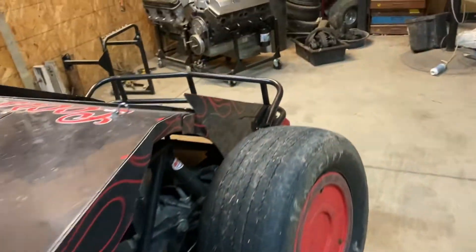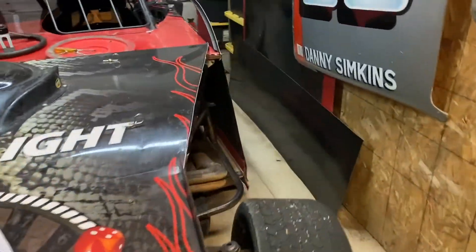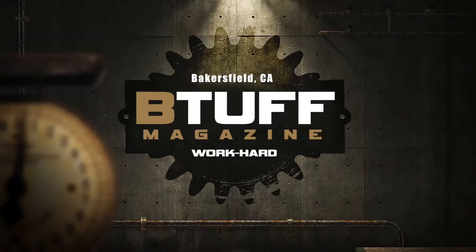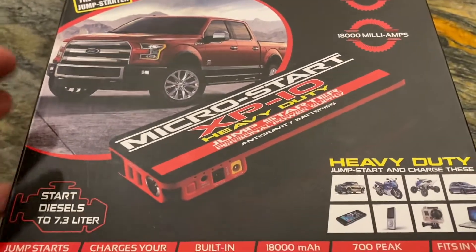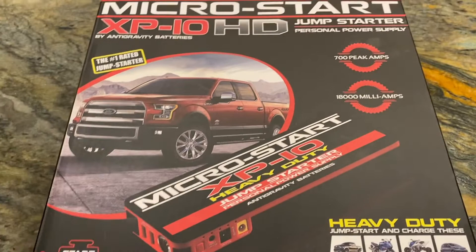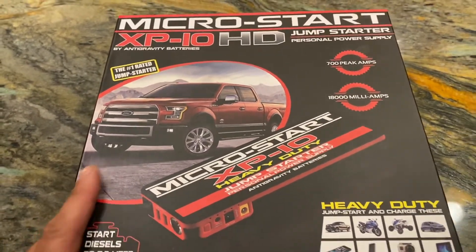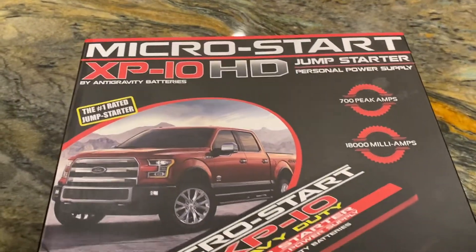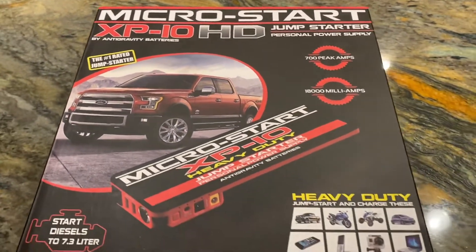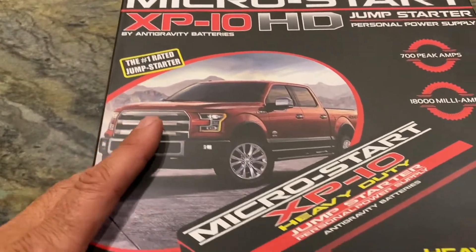Let's hope this actually works, otherwise it's going to be a dud of a video. I've been watching these things for a while and wanting to pick one up. I got stuck on the lake with no battery last summer — if you drain those batteries at Pine Flat, you are stuck. And if it's late on a Sunday, good luck. I got stuck at the Christmas parade with a dead battery too.